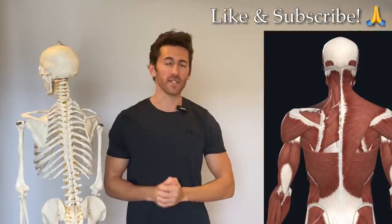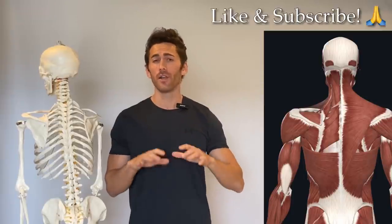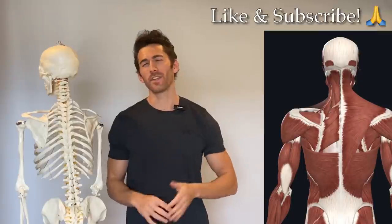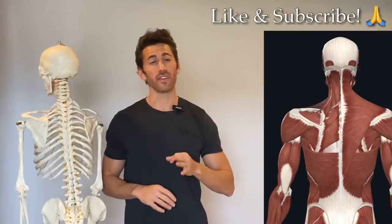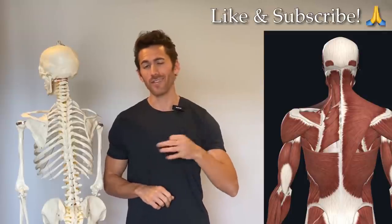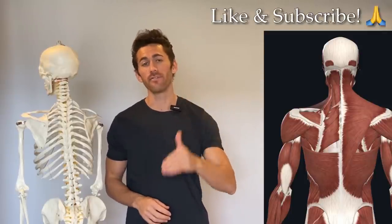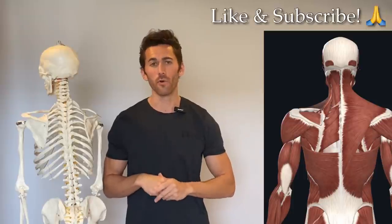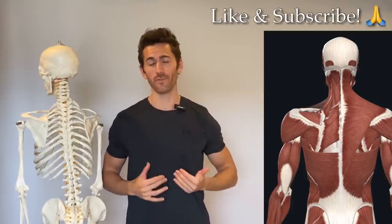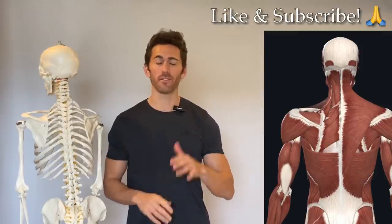If you thought this video was helpful, I'd really appreciate you hitting that like button and leaving a comment below — those things really help others find my channel. If you haven't already, make sure you subscribe and turn on notifications so you don't miss any future content. If you have any specific requests for things you'd like to see in the future, I'll leave a feedback and content request form in the video description below, and I really do use those submissions to help decide what content to prioritize. Thanks for watching and until next time.